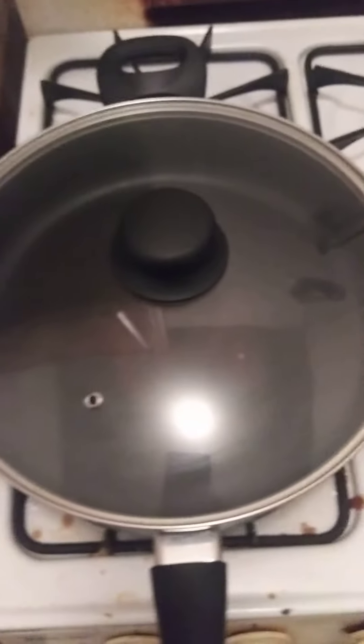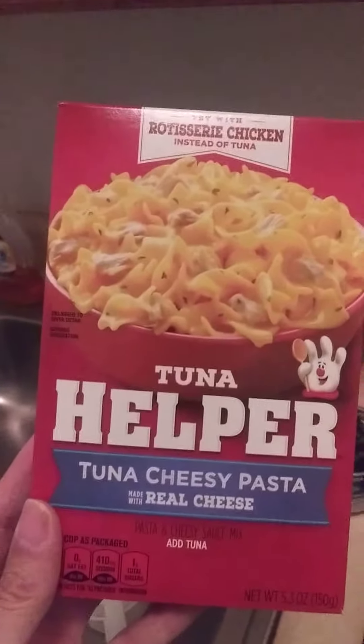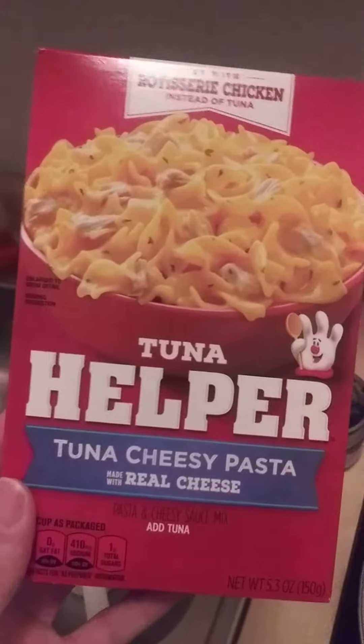Welcome to Cooking with Jeremiah, episode number 336. Today I am cooking a Cheesy Tuna Helper — specifically, Tuna Helper Tuna Cheesy Pasta with real cheese.